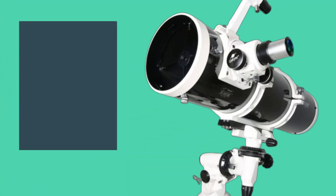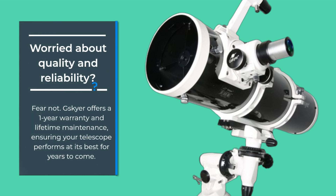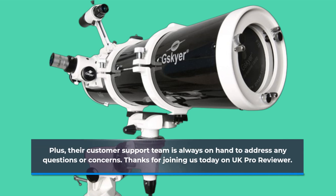Worried about quality and reliability? Fear not. GSKIA offers a one-year warranty and lifetime maintenance, ensuring your telescope performs at its best for years to come. Plus, their customer support team is always on hand to address any questions or concerns.